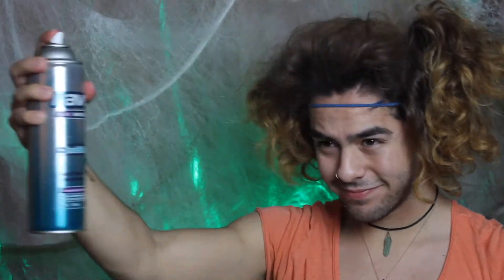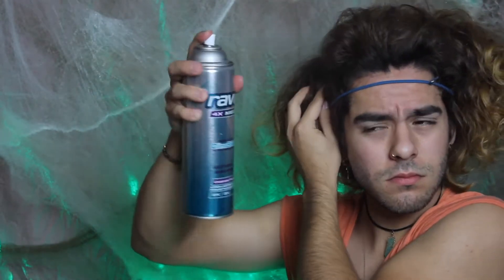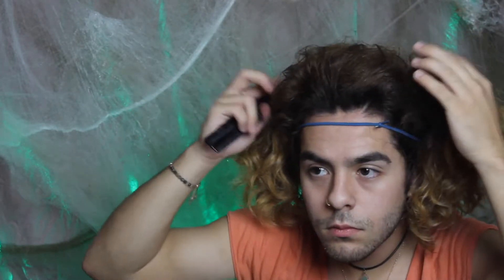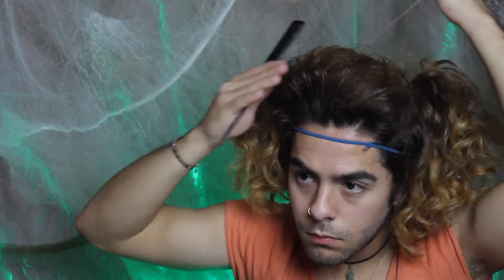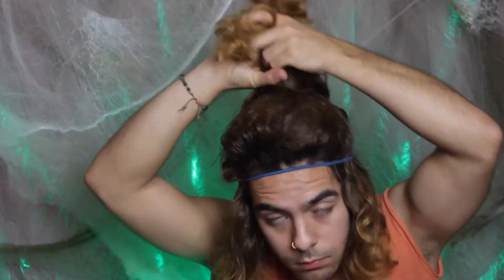Hairspray is your best friend in this tutorial — you're going to use tons of it. Hairspray as much as you can, over and over again, so it holds, because this hairdo is humongous. I got a pick comb and I'm fixing it up, trying to make it look as nice as possible. This part was bugging me because it was sticking up — but honestly this hairdo doesn't need to look perfect, because she's a witch running through the forest.